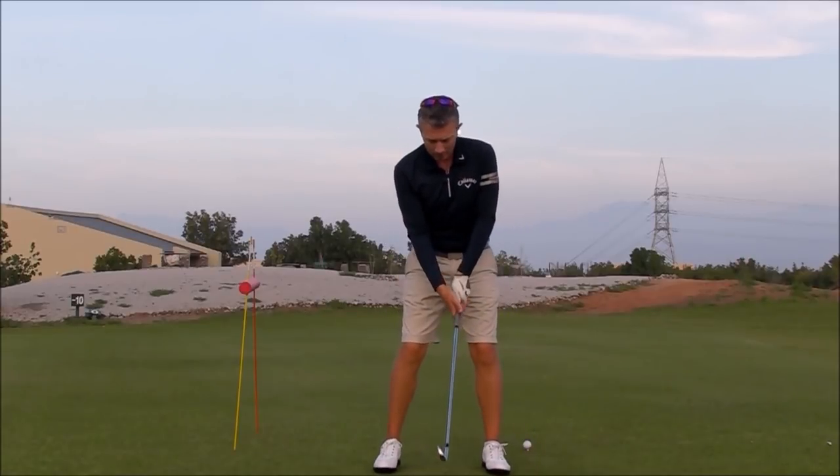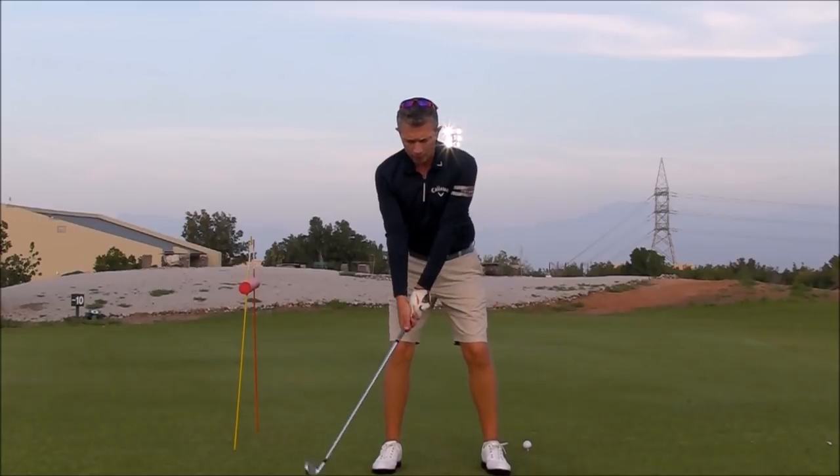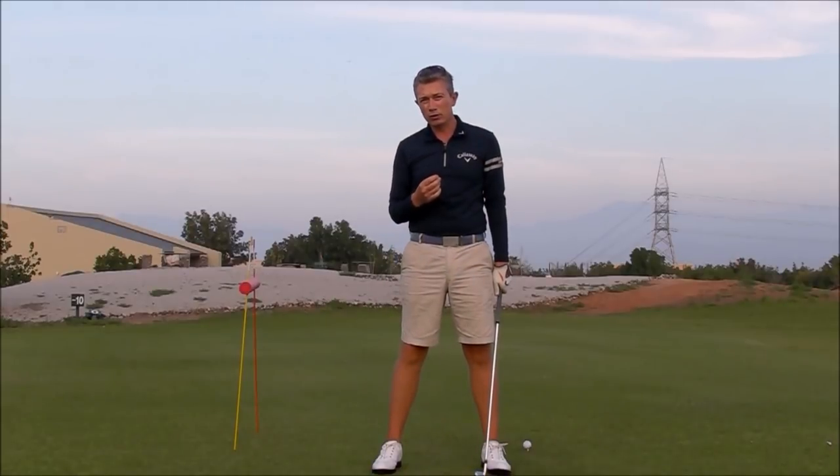Fault number one: you've videoed your swing and noticed that you have a lot of sway or lateral movement to the right in your upper body at the start of your golf swing. You might be finding it difficult hitting the ball solid or creating a penetrating ball flight.